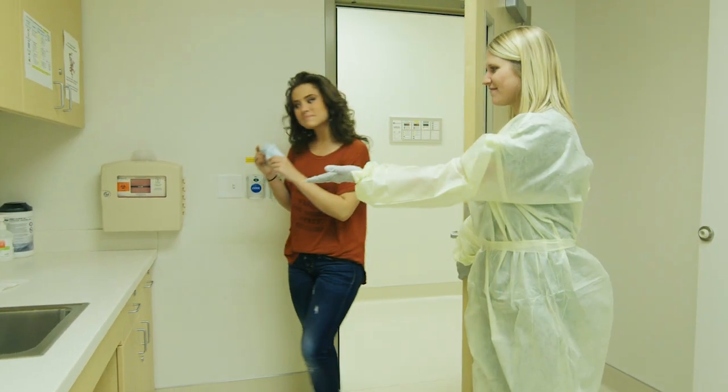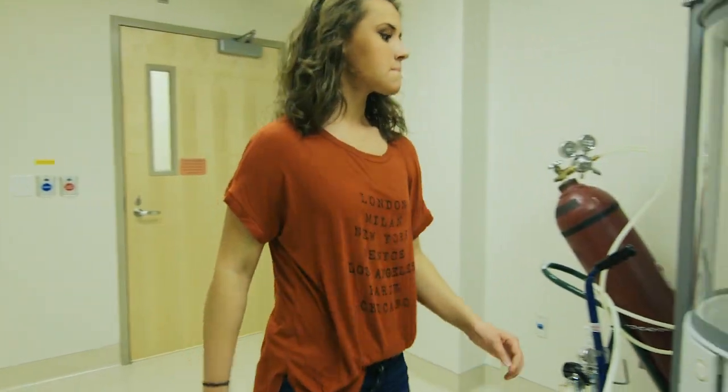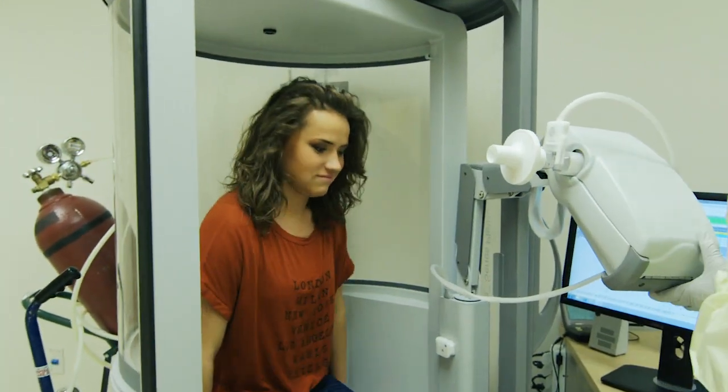Spirometry is a test that can tell your health care provider how well your lungs are working. It measures the amount of air you breathe in, then quickly breathe out over a period of time.